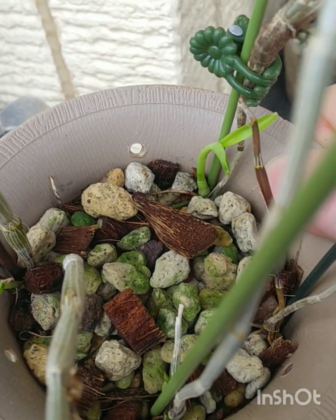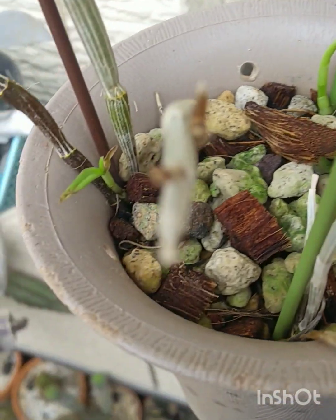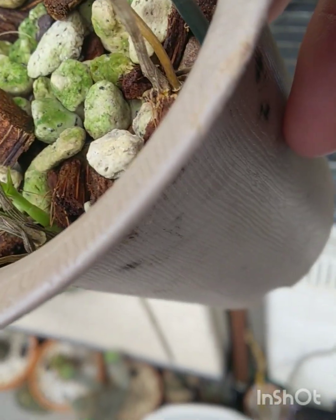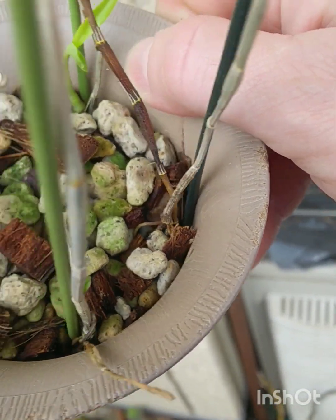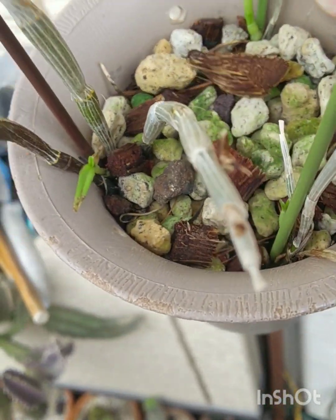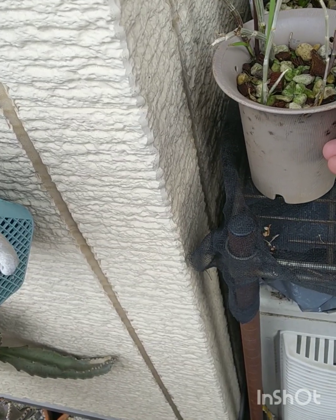These are dendrobiums I got as a gift. One's growing a new cane, that one's growing a new cane, that one's trying, this one's giving up. Just keeping them moist and letting them grow.